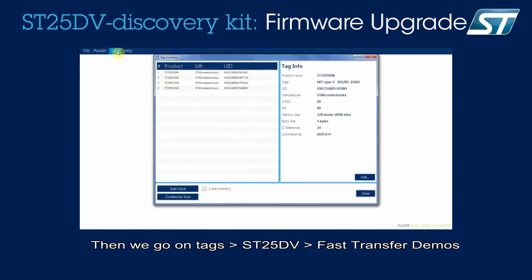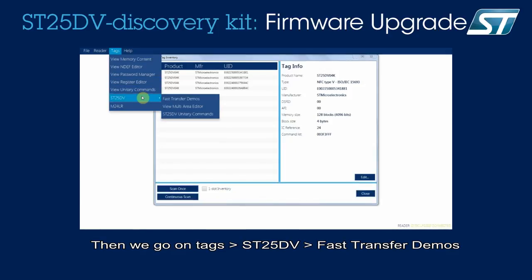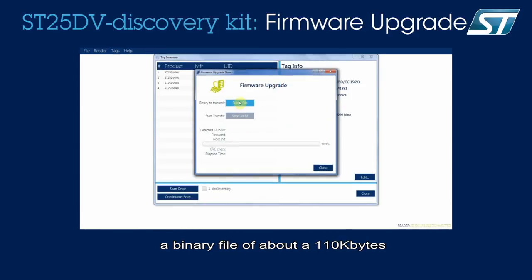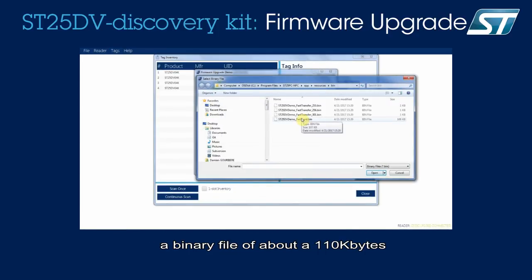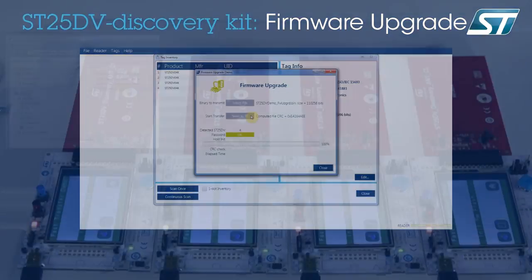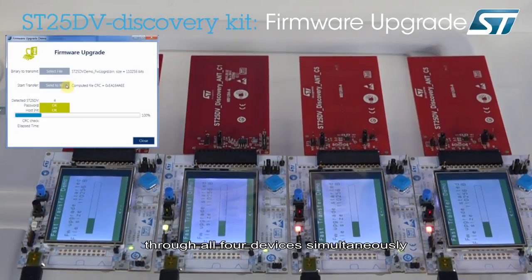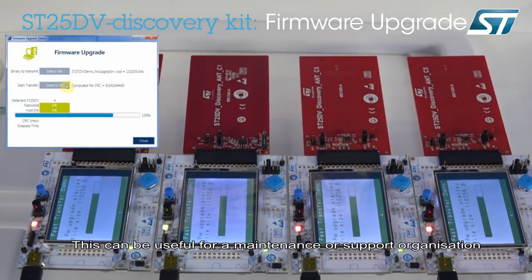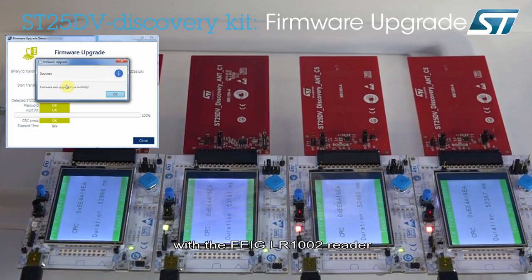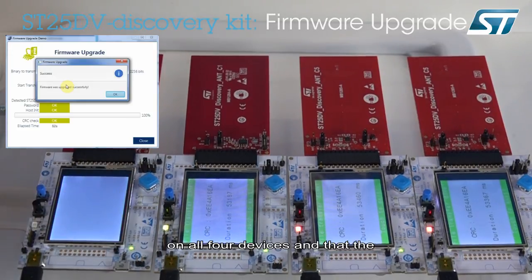Then we go to Tags, ST25DV, Fast Transfer Demos, and the Firmware Upgrade menu. Here I will select a binary file of about 110 KB that I will send to the boards for reprogramming. You can see that the firmware transfer is happening through all four devices simultaneously. This can be useful to maintenance or support organizations when having to reprogram devices in the field. We have accelerated the transfer, which took about 52 seconds with the FEG LR1002 reader. You can see that the CRC was verified successfully on all four devices and the firmware version has updated to 2.0.0.